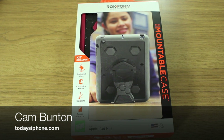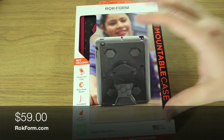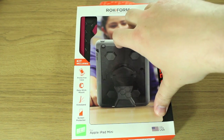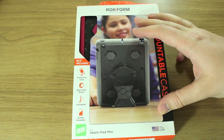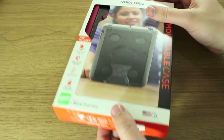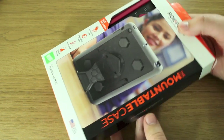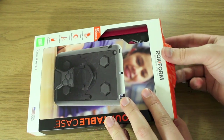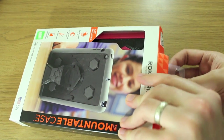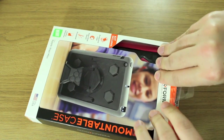Hey guys, Cam here from todaysiphone.com. I've got the Rockform RockShield version 3 for iPad mini. These cost $59 and are available at rockform.com. If you've been watching this channel for a while, you'll know I've had a few of their accessories and I've been generally quite impressed — not just by their protective qualities, but also because they come up with some fairly innovative ways to build in stands and mount your iPad onto things like fridges or bed stands.